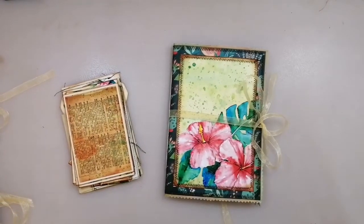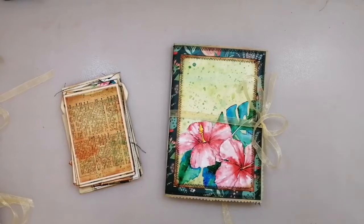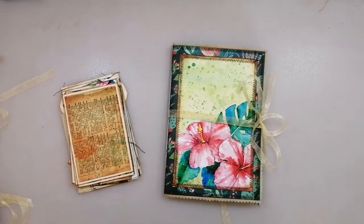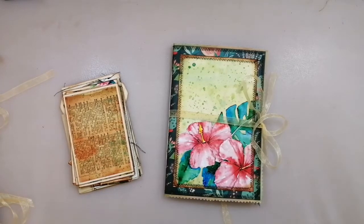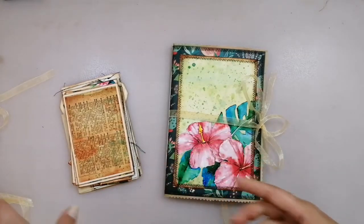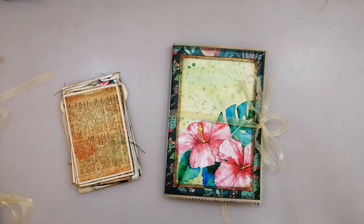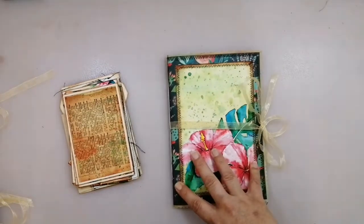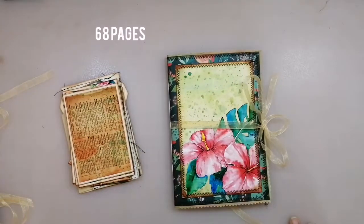Hello and welcome back! I am sharing with you three more blank journals that I have listed now in my shop. Two of them are tropical paradise themed journals like this one, and on this side there is the other one, and I have one that is bee themed. I show this at the end but I start with the first tropical paradise themed journal.